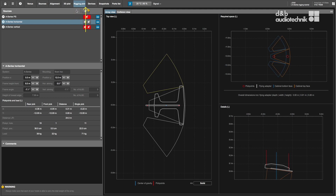In dual-pickpoint operation, the vertical aiming of the entire array is set by trimming the respective lifting devices.